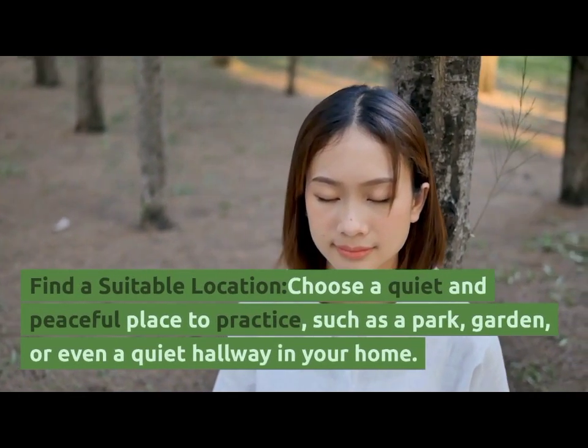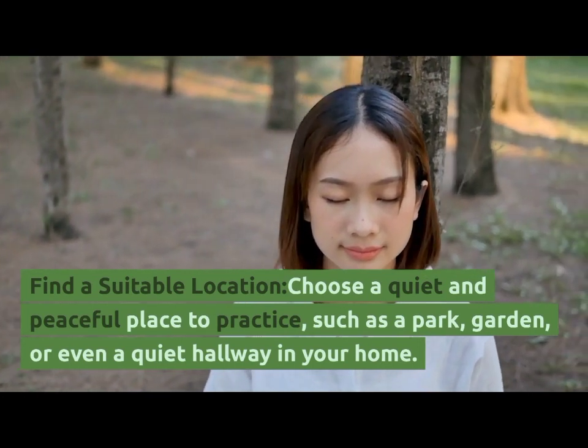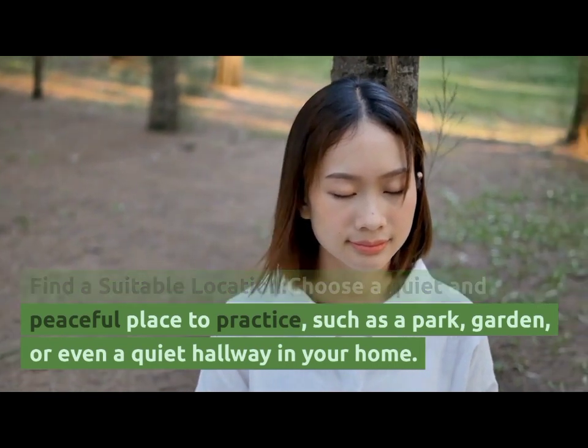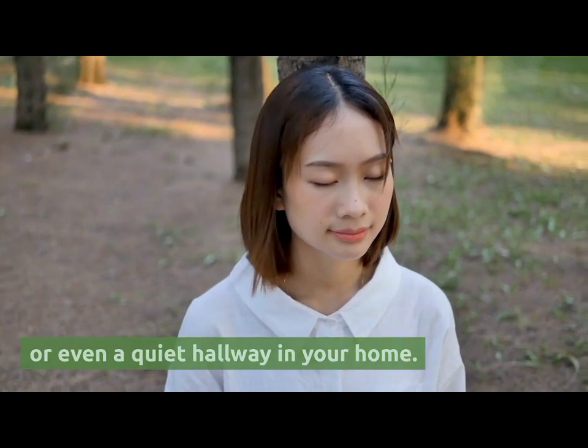Find a suitable location. Choose a quiet and peaceful place to practice, such as a park, garden, or even a quiet hallway in your home.